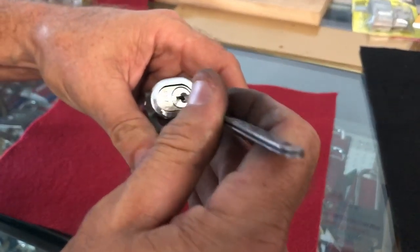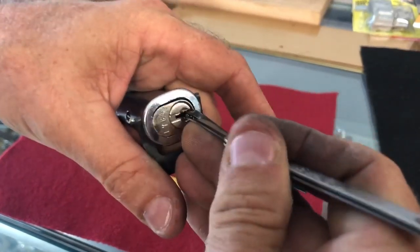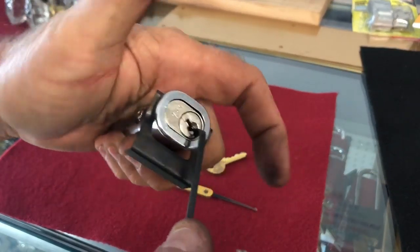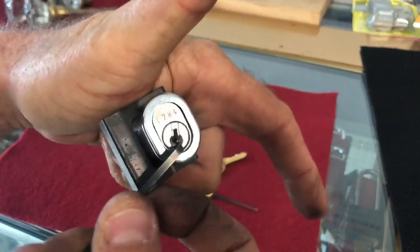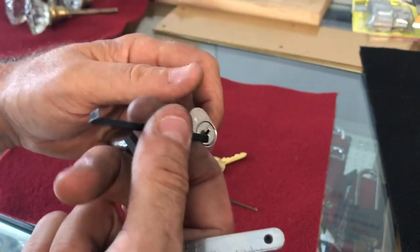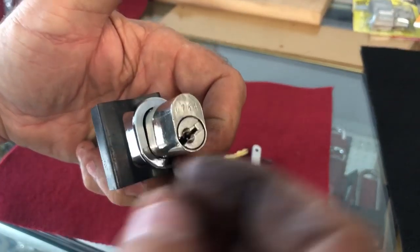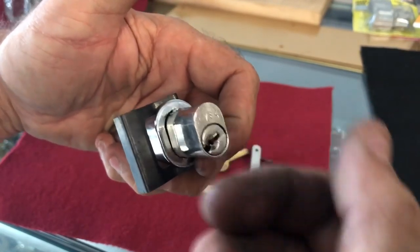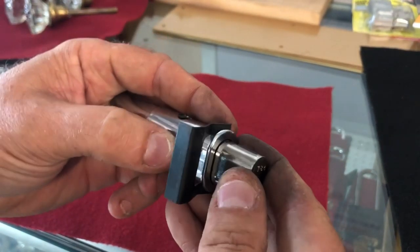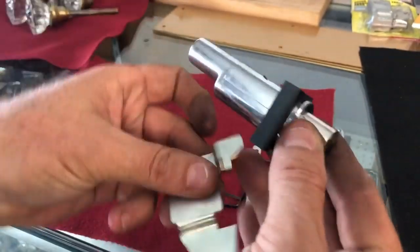So we'll go ahead and look at that now. This is a CO106 Corbin key that has five cuts. Usually when there's some type of obstruction in the keyway you are not able to pick it if it's interfering with the wafers — or pins, sorry. I was on site and took a broken key removal tool and tried scraping whatever was in there out, but nothing would come out. I couldn't feel anything.